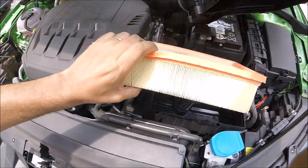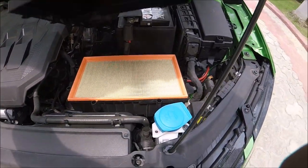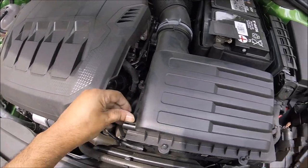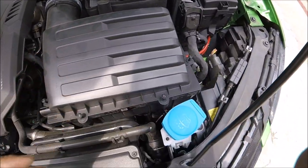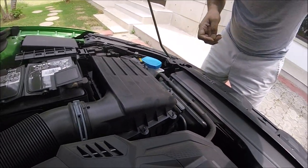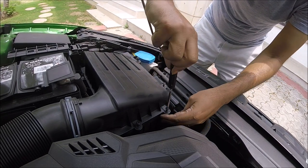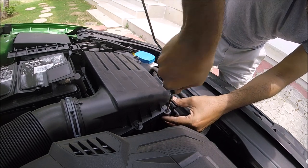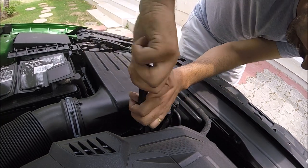Now what we can do is put the air filter back in — it just pops back in. Put the cover back. We'll just screw the screws back in — align it properly, make sure everything is alright. Remember there's plastic going on plastic, so don't over-tighten or anything. Just get it snugly fit.